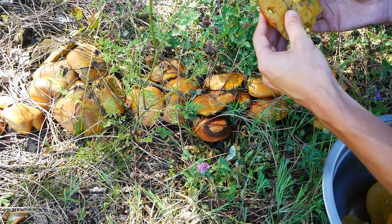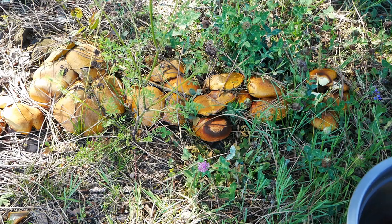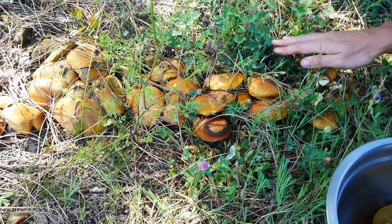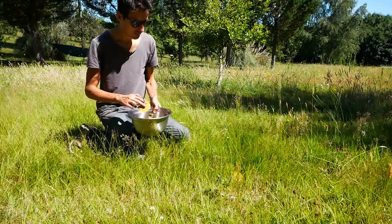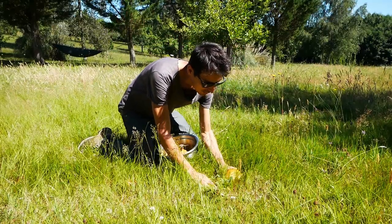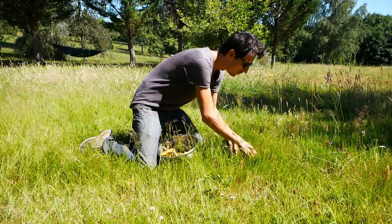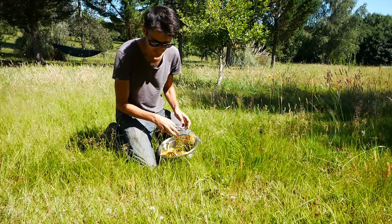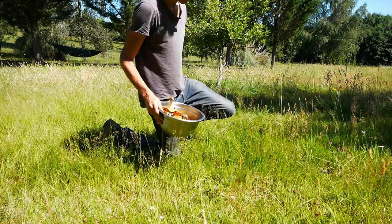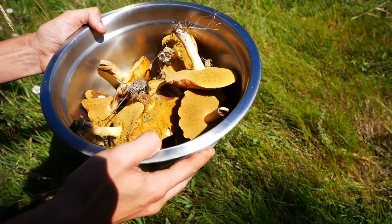They are getting old very, very quickly. I think I'll go into the grass — they are probably in a better shape in there. These ones are beautiful, very, very clean. I love the beauty of this life that just grows by itself. I could harvest more, but I think this will be enough. Let's go to the kitchen now.